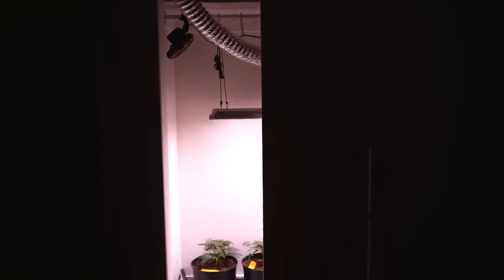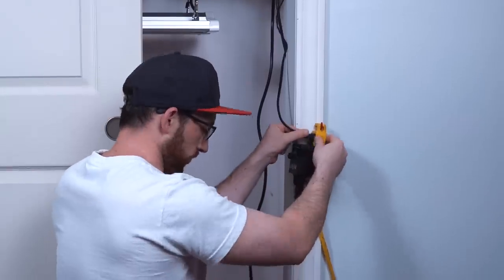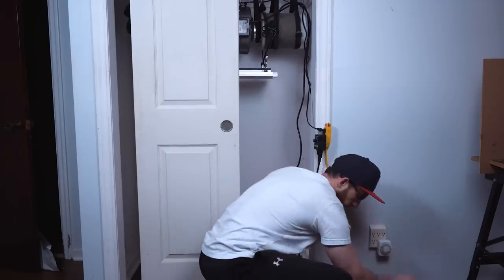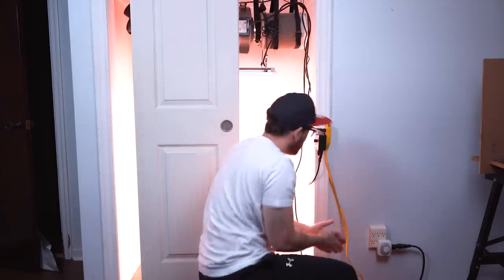Welcome back to Mr. Canuck's Grow — my name is Matt. Today I wanted to put together a beginner's guide to setting up an indoor grow, covering all the basics and key factors to a proper grow setup in your home. This video is geared towards newbies or beginner growers and is going to be focused on setting up a smaller size grow.